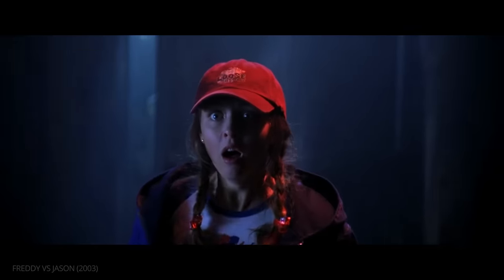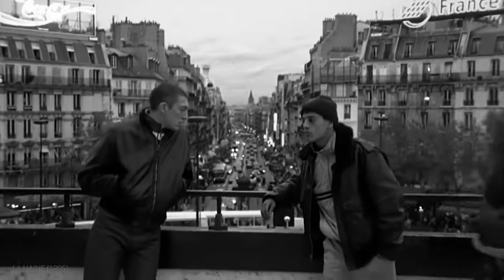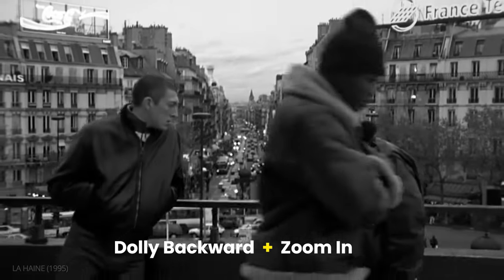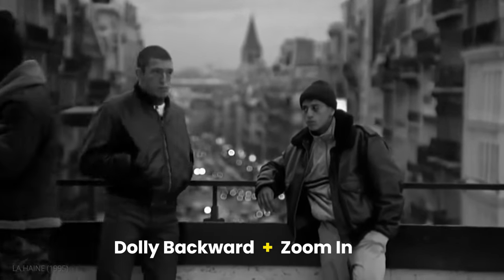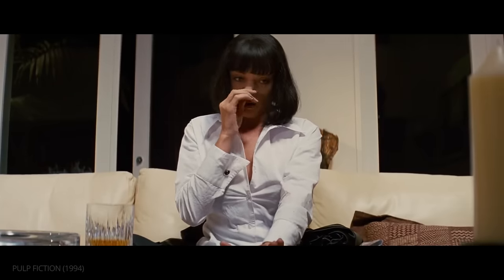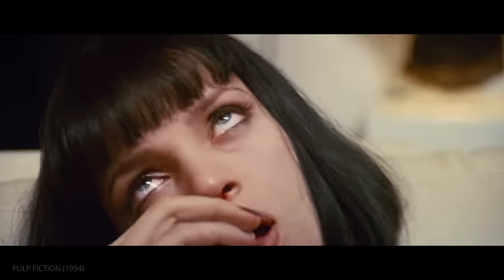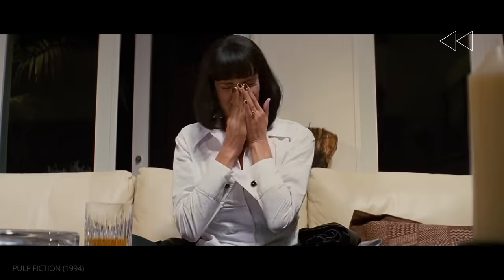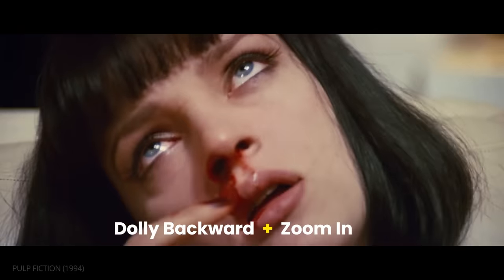Besides speed, the focal length of a lens can also change the look of these shots. La Haine shows just how dramatic the technique can be when the focal length changes significantly — from wide to telephoto. The massive change in focal length makes the effect extreme and dramatic. In this scene from Pulp Fiction, Quentin Tarantino chooses a more subtle approach as Mia begins to feel the narcotics take hold. This slight change means the depth of field remains relatively consistent, but gives the moment an extra layer of emphasis.